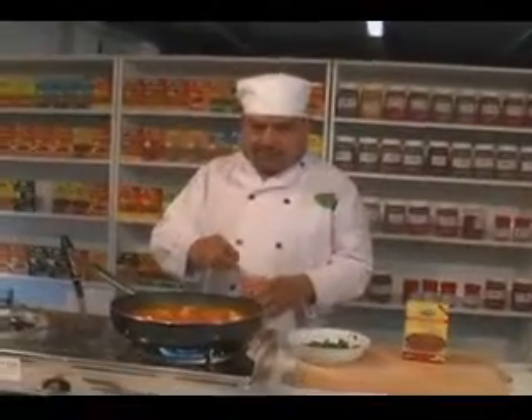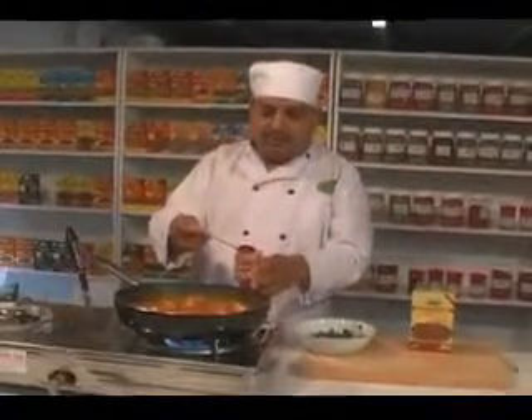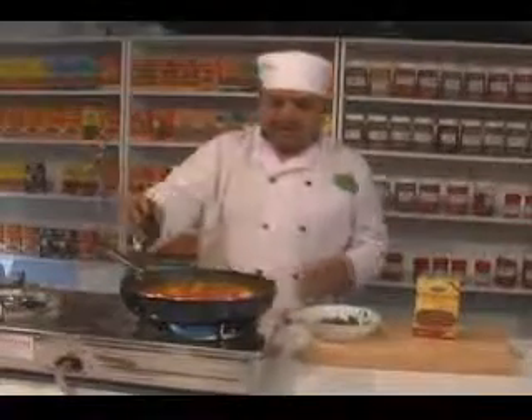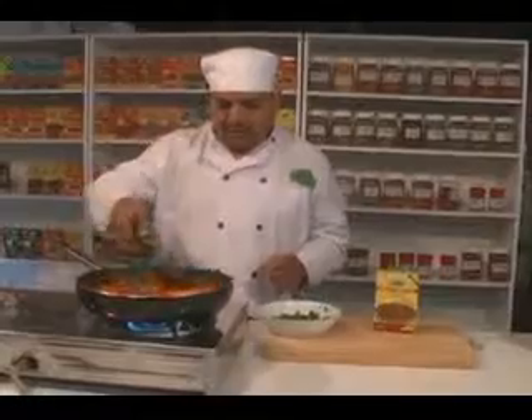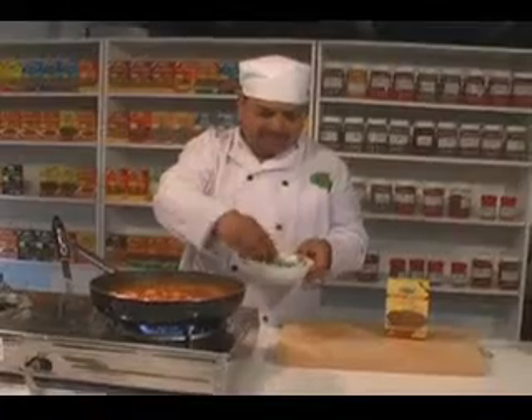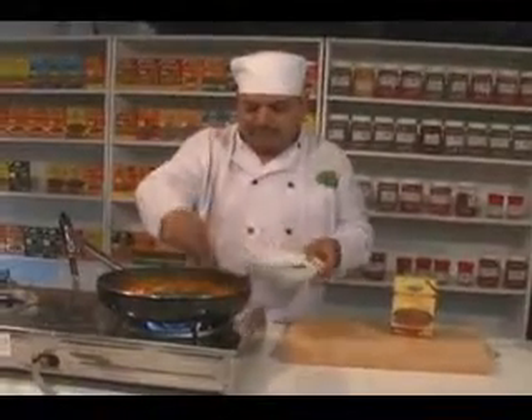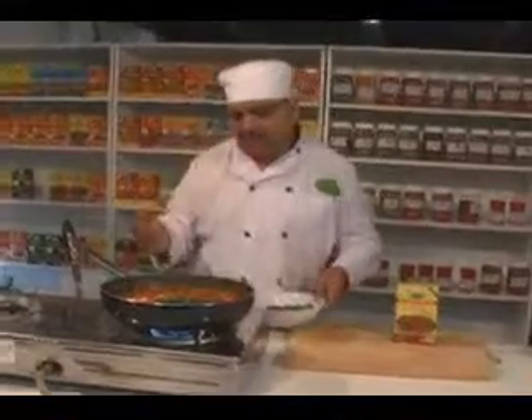Now the chicken is nearly cooked. A lot of people like the chicken curry to be hot, so you can always add about a teaspoon of chili butter, taste it, and if you find it's hot enough for you it's fine — or you can add more. Let it simmer, and while it's simmering, stir in about a tablespoon of green coriander leaves. And that's it — your chicken curry is ready to serve.